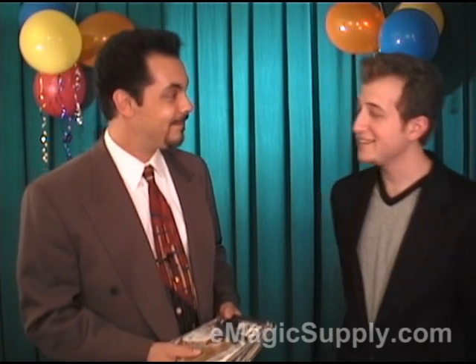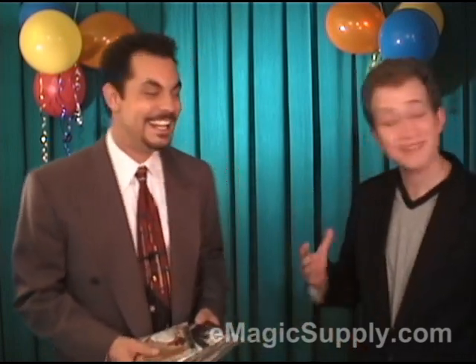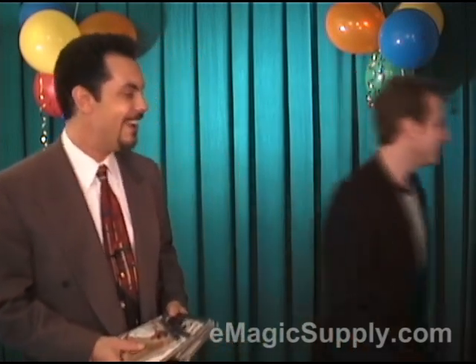How did you like that? That was great. By the way, this is a great party, man. I can't tell you how great this is. I'm going back. All right, have a good time.